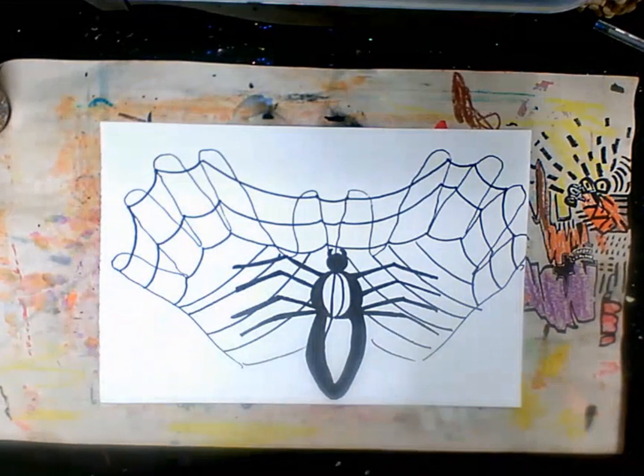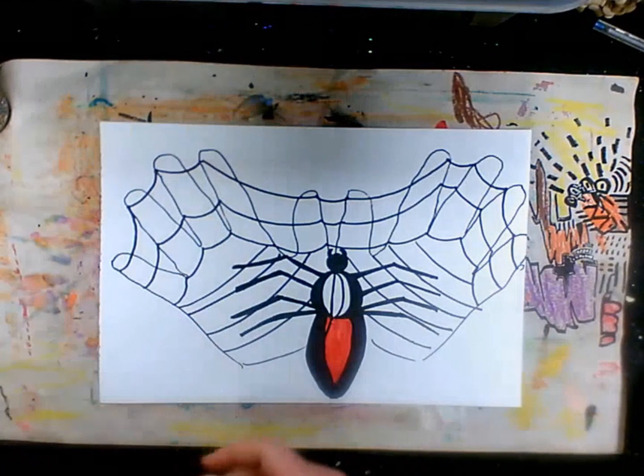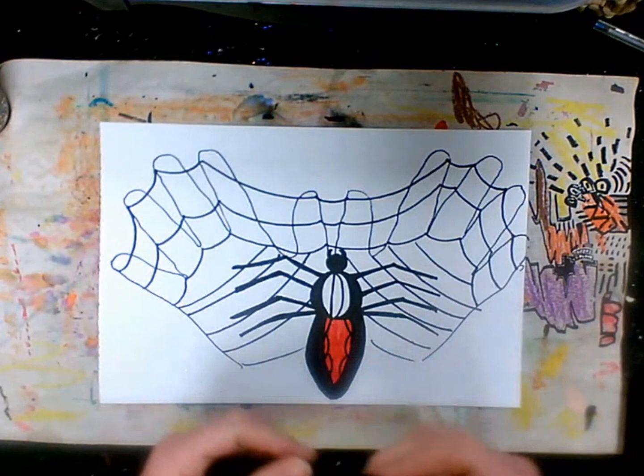Now we need a red marker and I'm going to color in the back in red. I might add another line to make it symmetrical — maybe a little detail like this or a little pattern. You guys can make up your own minds what you want to do to your spider's back.